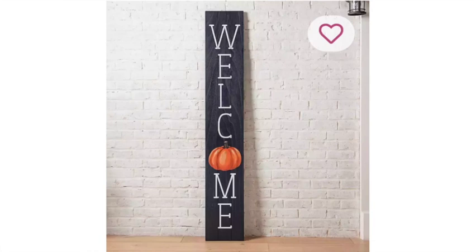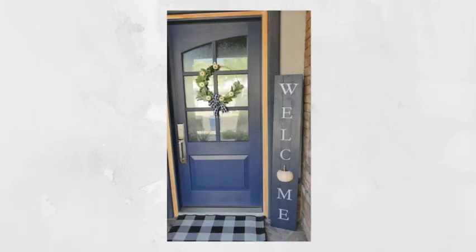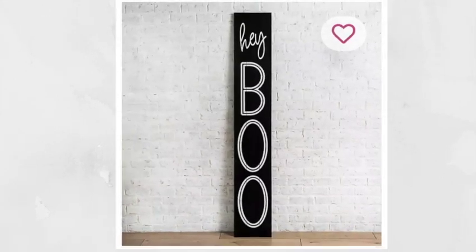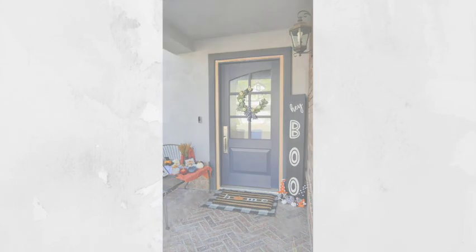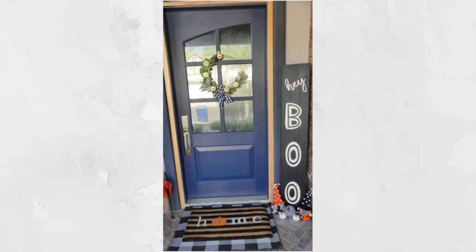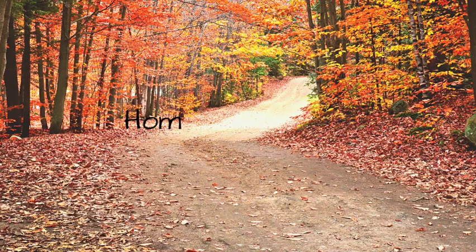This is what the welcome sign looked like from Kirkland's, and this is what we just made for the fall side. And this is the Kirkland's Hey Boo for the other side, and this is ours. I would love to know what you guys think about this — how did we do? These are just some Dollar Tree and Dollar Store pumpkins I laid out for display.